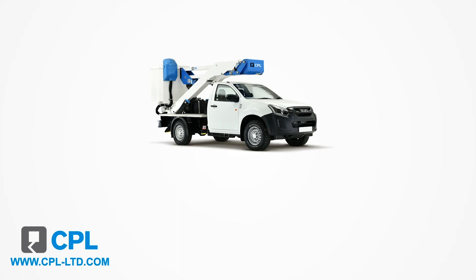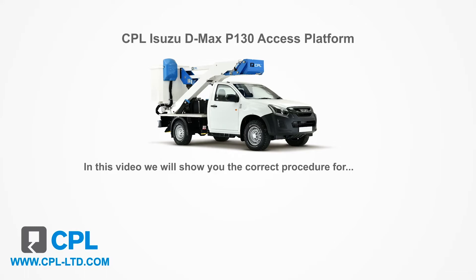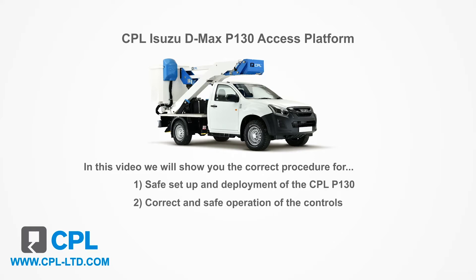Welcome and thank you for taking the time to learn about the market-leading CPL DMAX P130 access platform. In this video, we'll show you the correct procedure, safe setup and deployment of the P130, correct and safe operation of the controls and how to recover in an emergency.